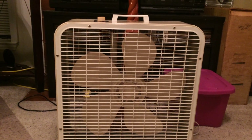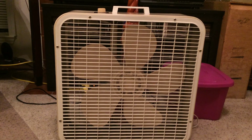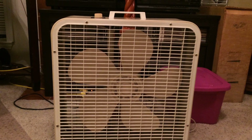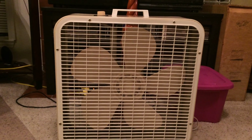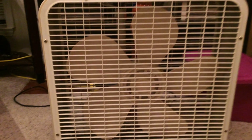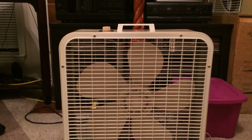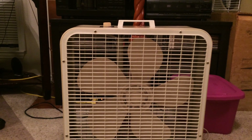Hey people, I thought I'd do a video on the next fan I got. This is a 1984 Lakewood Model P223 box fan. I bought this fan from my friend Michael Murren, who a lot of us know as the Whiskey Lizard.